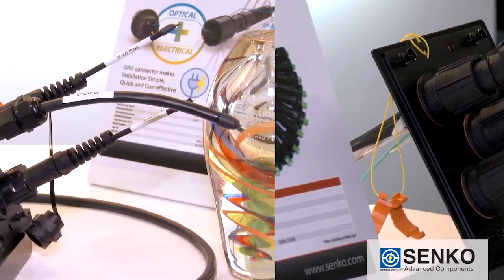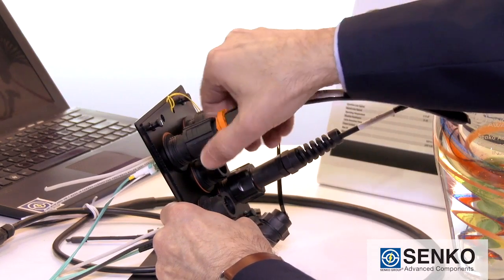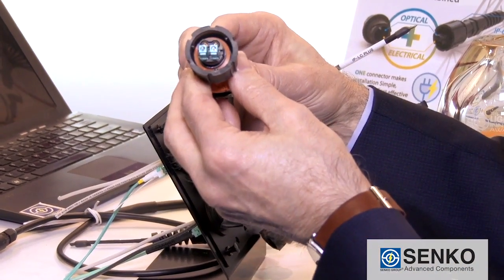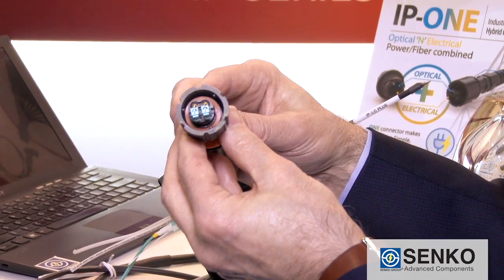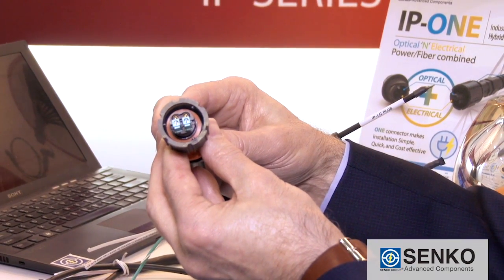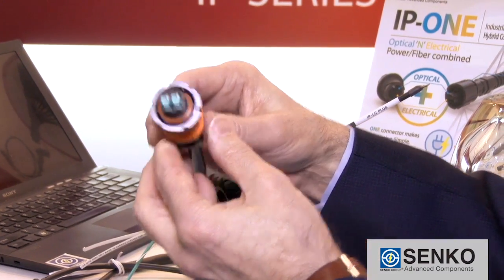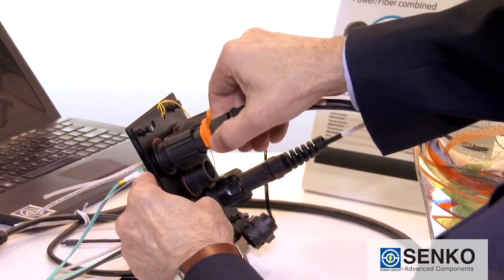Let me run you through the features of the IP1 series. First, you remove the safety latch, disconnect, and pull. Here you can see we have an LC duplex connector for the data, and above that two power connections, probably used for something like DC 48 volts, maybe in a fiber to the antenna situation. And easy to put back too — just as easy to replace. It's just insert, lock, and click.